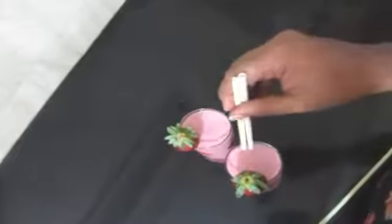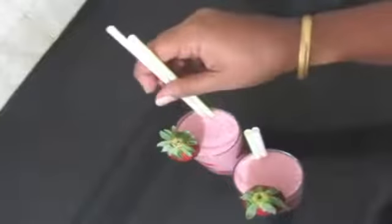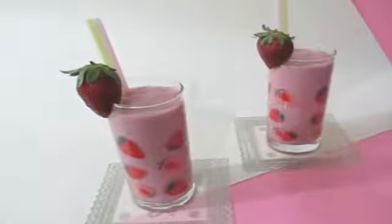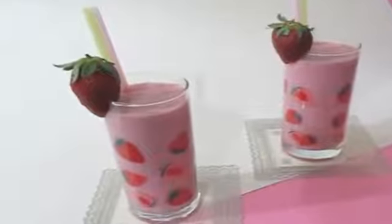I've gone ahead and served my strawberry milkshake and I'm going to place the straw and serve this. You can serve this chilled or you can serve it at room temperature — it will taste equally good and yummy. So here goes my strawberry milkshake! Hope you all enjoyed my video. I'll see you soon with the next recipe. Until then, thanks for watching — bye bye!